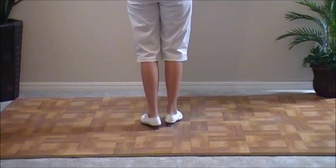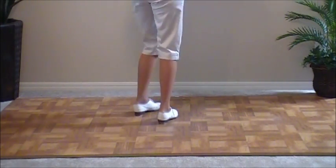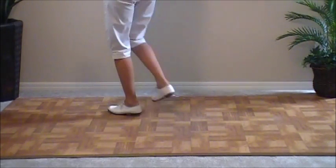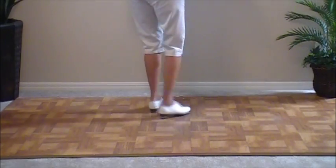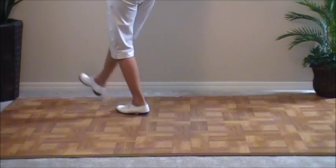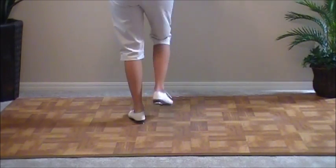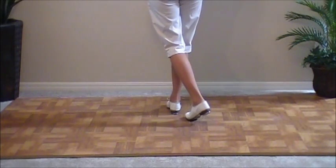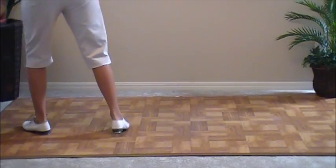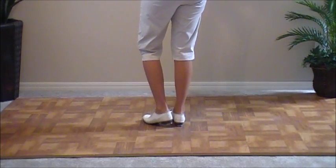Okay, two brush sequences. Ready, go. Right foot, go. And that's the brush sequence. Now practice with the music. Five, six, brush sequence.